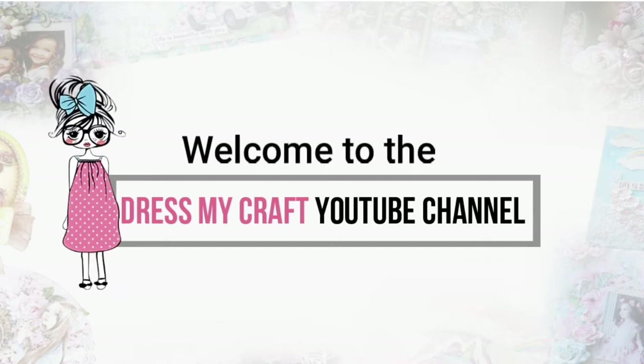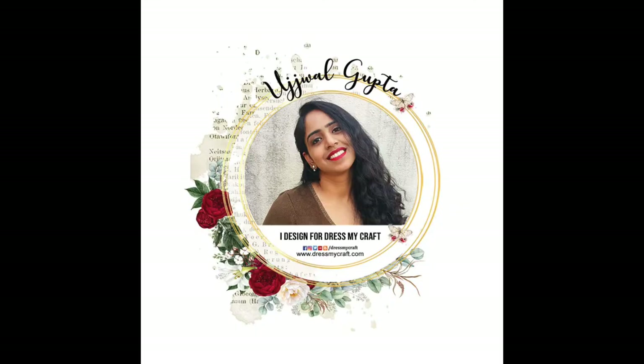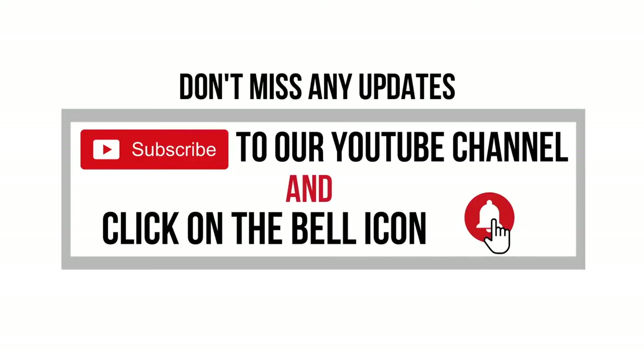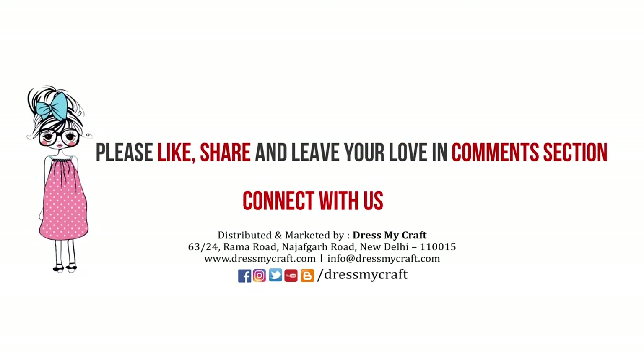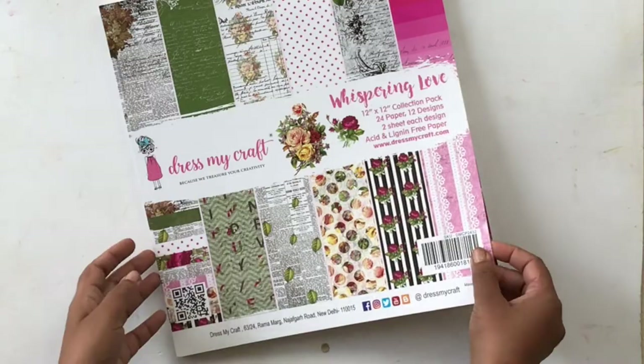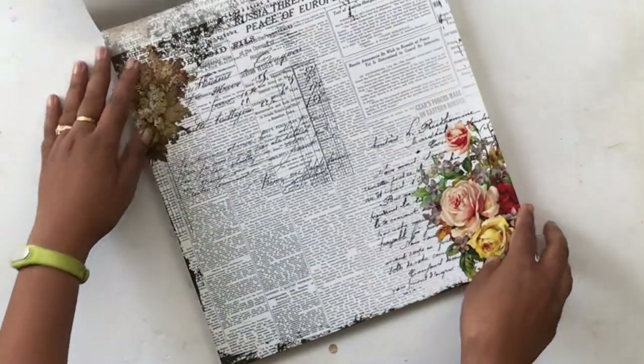Hello and welcome to the Dress My Craft YouTube channel. I'm Ujwal, one of the brand ambassadors for Dress My Craft. Before we get started on the tutorial, don't forget to subscribe to the channel and hit the bell button so that you don't miss out on any updates. Today we will be creating a scrapbook layout.